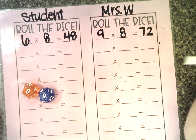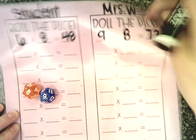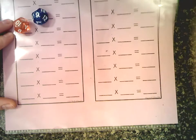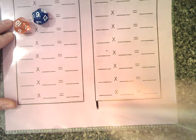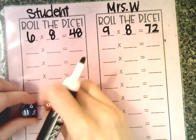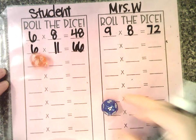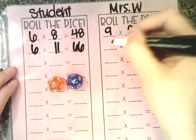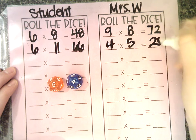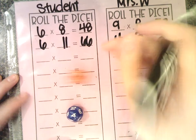It's important to use that vocabulary — less than, greater than. 72 is greater than 48, or 48 is less than 72. So you go ahead and come down to the bottom and give yourself a tally. Then the student starts again: 11 times 6 equals 66. The adult rolls: 4 times 5 is 20. Well, 66 is greater than 20, so the student won that round — come back to the bottom and give them a point. Keep going and rolling the dice.